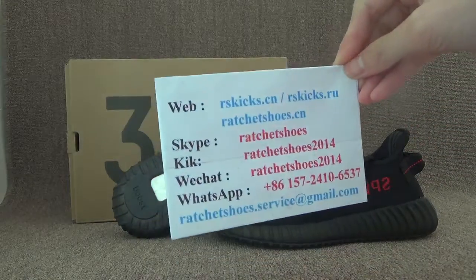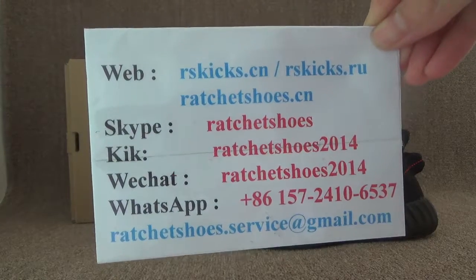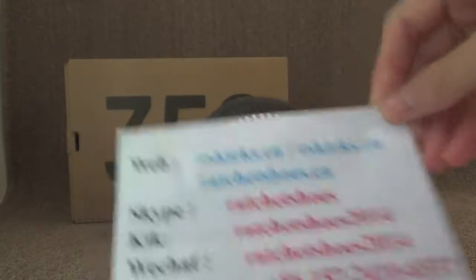Here is my detailed information. If you got any questions, you can contact me. Also, you can go to the website directly. We offer the wholesale price.